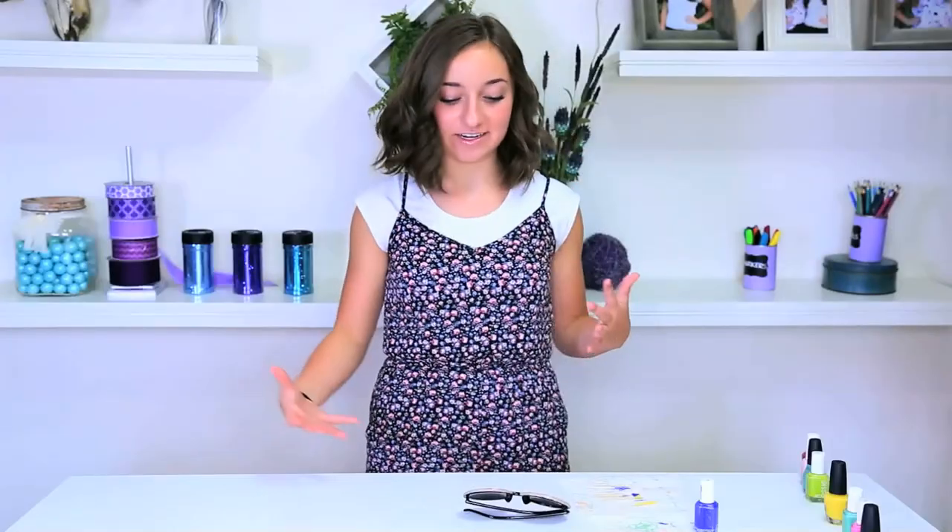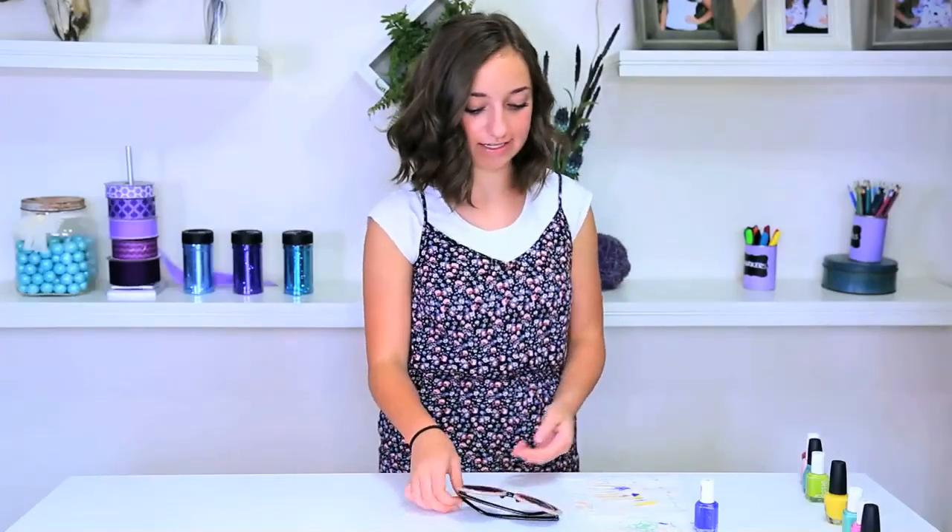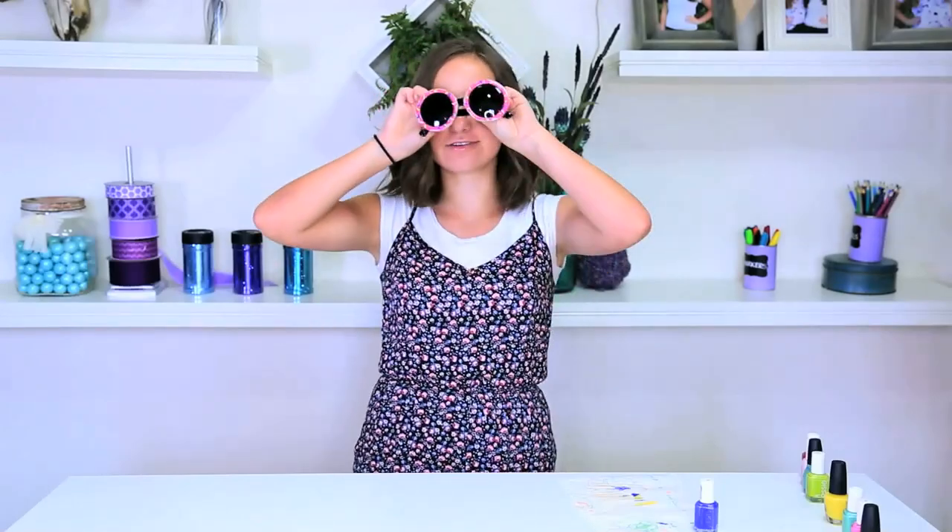So now that we've finished all of the sprinkles on our donuts, our donut glasses are finished! They're so cute!